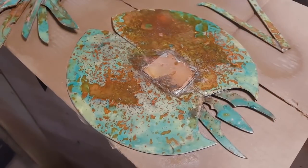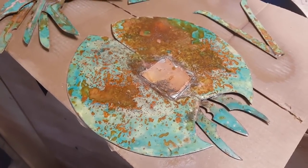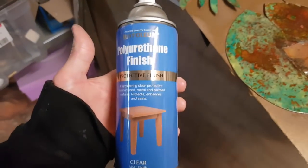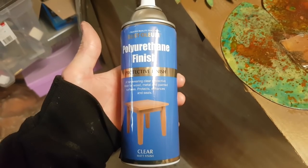One thing I noticed with the original model was that after a couple of years there started to be little piles of green powder underneath the sculpture — the corrosion was actually dropping off the metal, so it's not permanently attached. What I've taken to doing is to use some spray varnish to give it a coat to actually hold everything in place.